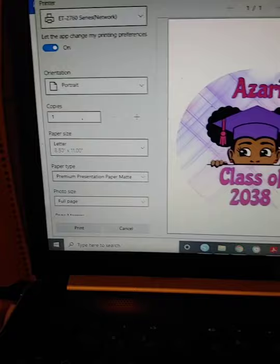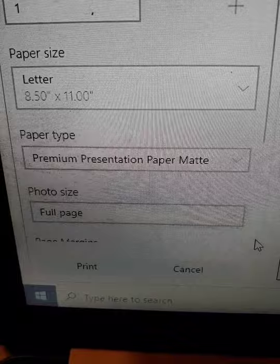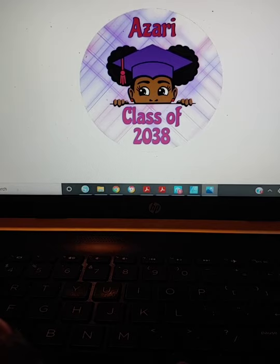The only thing I'm going to do now is go ahead and print it, and I'll show you my print settings. I have it on my Epson 2760, portrait mode, letter size. I'm using premium matte full-size paper. I am not reversing the image because I'm not pressing it against something — I'm printing it directly on. So you would print as you normally would.